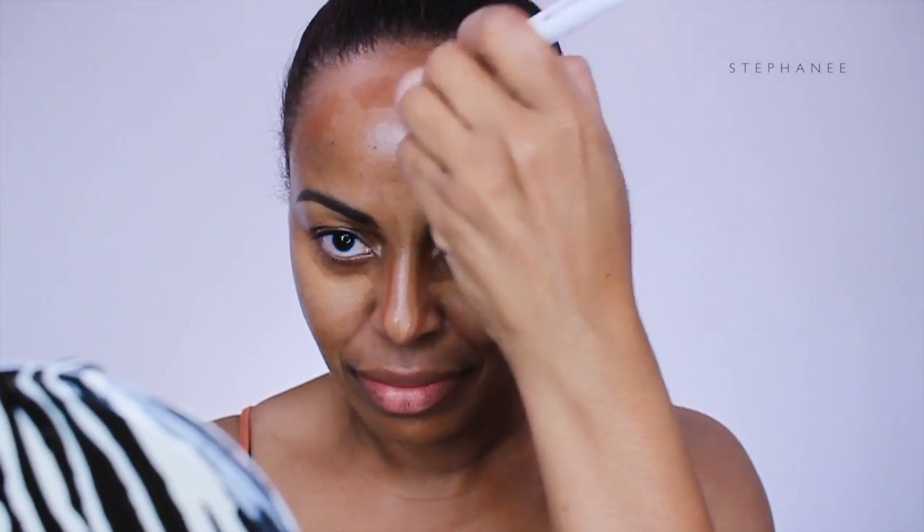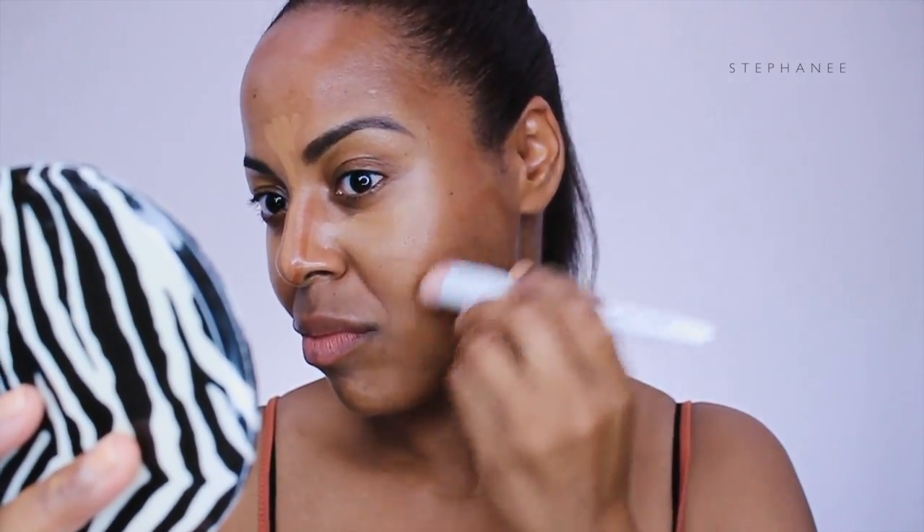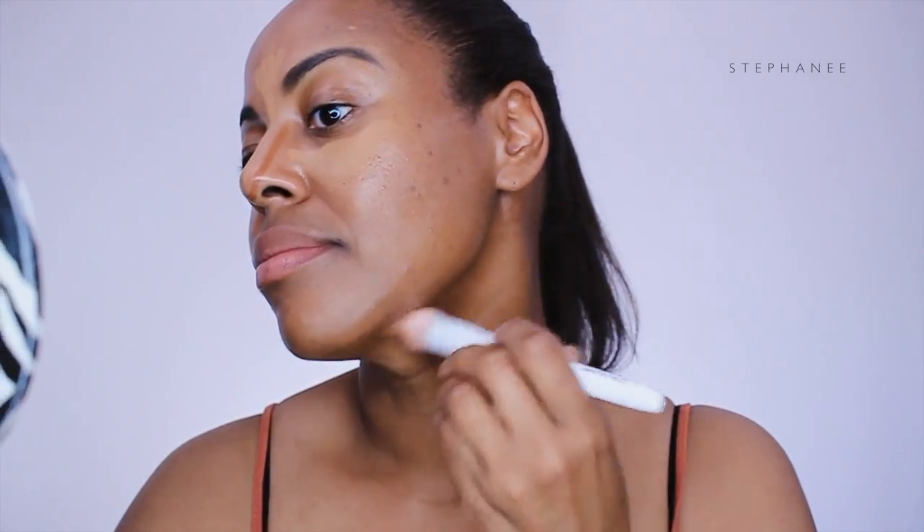Now Kim is using her double-ended contour brush — it has the stipple brush on one side and a sponge on the other. I'm going to use the stipple brush from Wet n Wild. She starts off blending out her forehead first, then follows along her cheekbone as well as her jawline. With the kabuki style of her brush, she blends out the contour on her nose and pulls the cream product up onto her eyelids. I'm still going to use the stipple brush from Wet n Wild.